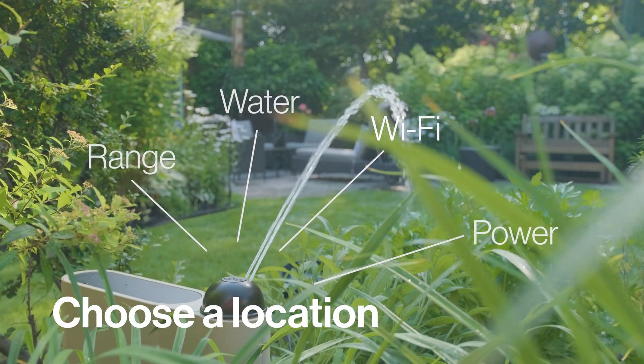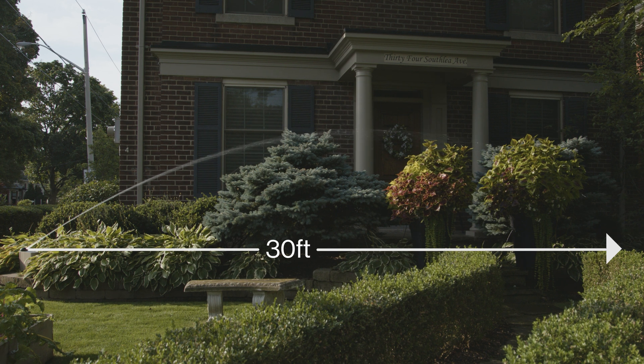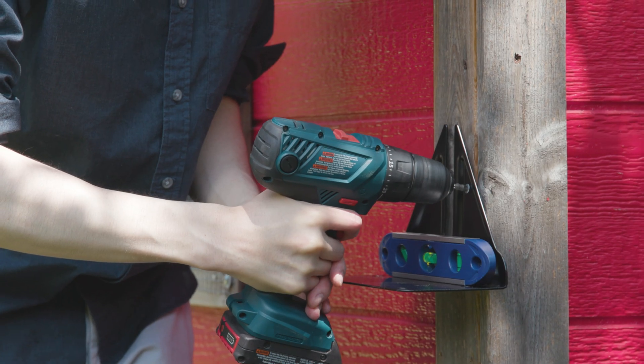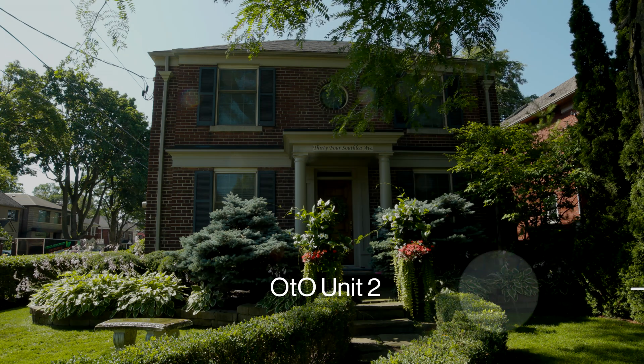Let's talk about choosing a location for your device. Each unit has a maximum reach of about 30 feet. Pick a location that maximizes this reach — the steel bracket can be installed as a stake in the ground or mounted to a fence. If you need more coverage, multiple units can be controlled by the same account in the app.